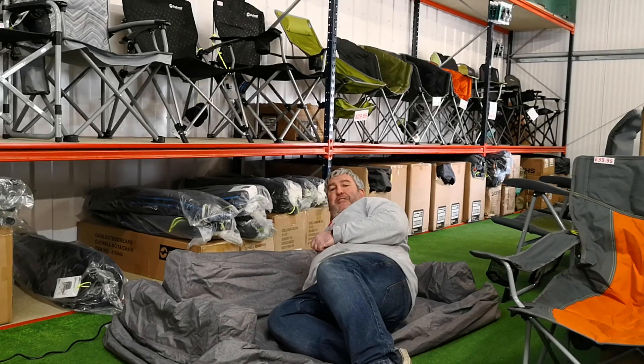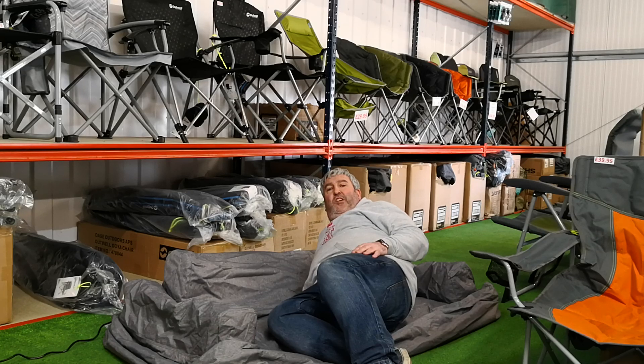Hi folks, Gary here from Cross Camping and Leisure, or Inflatable Tents Online. Just thought I'd show you a little video of the new Outwell inflatable sofa. They also do some other bits — an inflatable chair and an inflatable footstool.